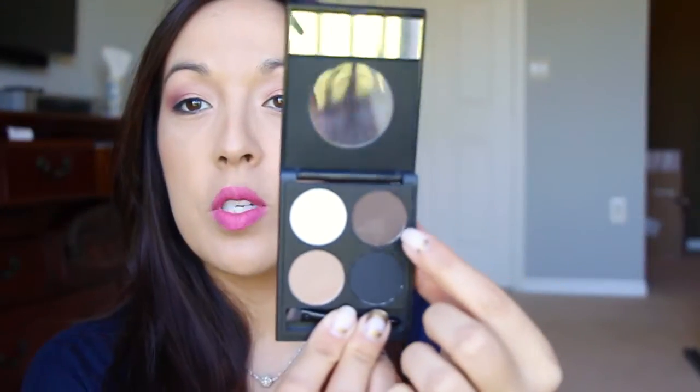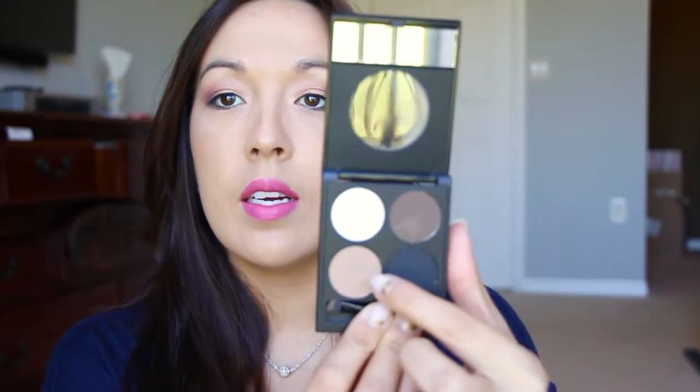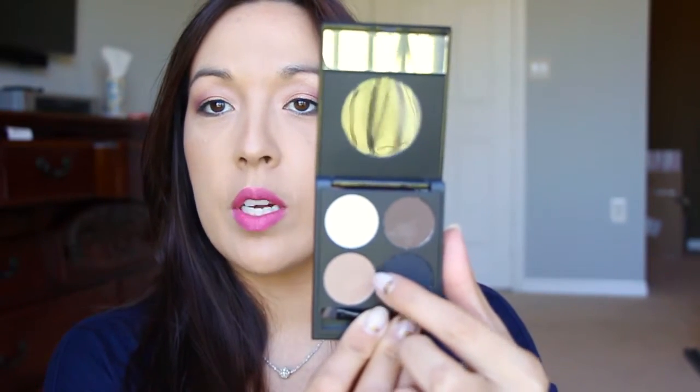For my brows, I used the Sheena Marie Starlux Brow Palette. There are four shades in here, and I used a combination of the darkest color and the medium color. I blended them together — using more of the lighter shade on the front of my brow and the darker shade towards the back. I also used the lightest shade on my brow bone as a highlight.